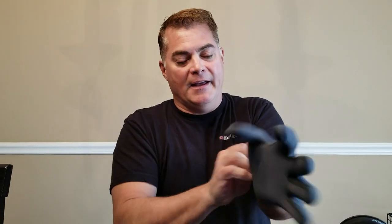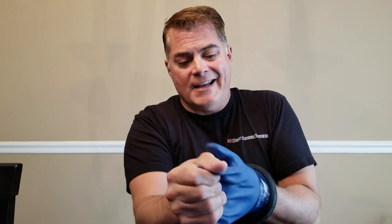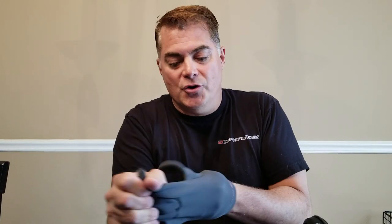The G2 glove liner in the Atlas 720 feels stiff and bulky, and probably very warm. In general, the nitrile gloves are warmer than the PVC 660 gloves anyway, so I typically don't use liners with these.